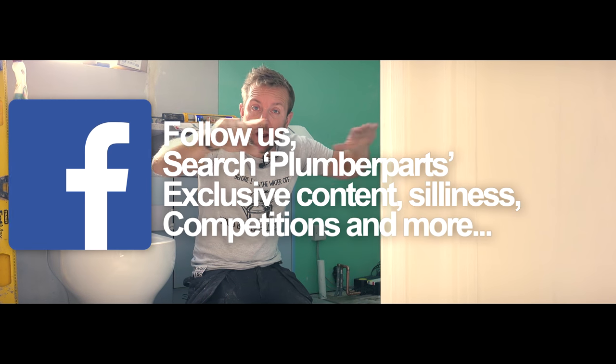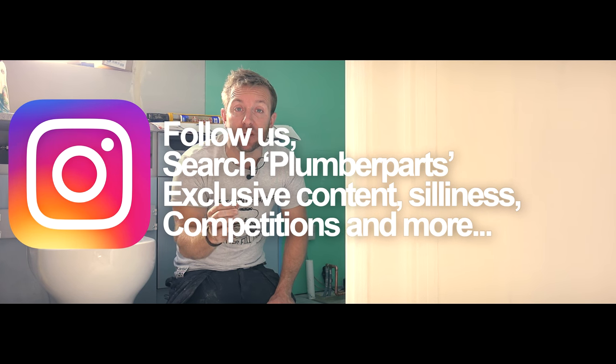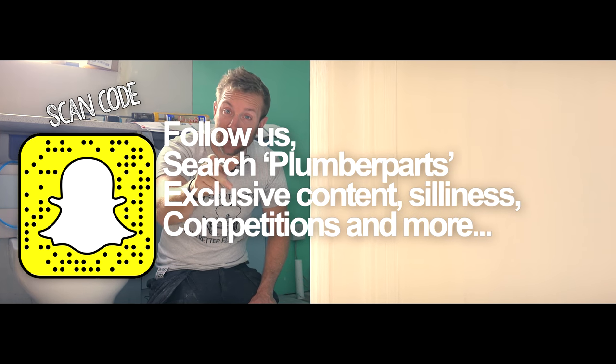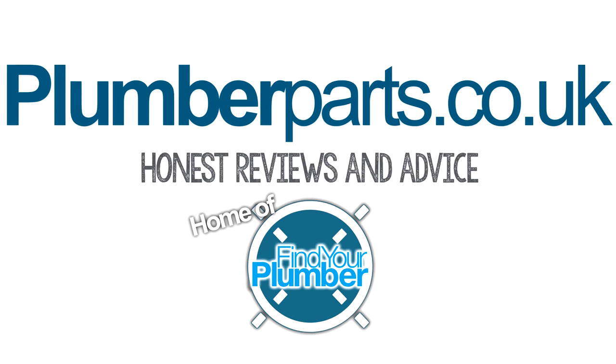Hi guys, welcome to today's plumberparts.co.uk video. We're revisiting a few old subjects today and I'm going to show you how to fit an offset bath in the space we've got behind us here. We've got ourselves a little Aqua Leaser showering area already and I'm going to show you how to line up and fit the bath and get the feet on. Please remember to subscribe to our videos and follow us on Facebook, Snapchat, Instagram and Twitter. Plumberparts.co.uk — honest reviews and advice.